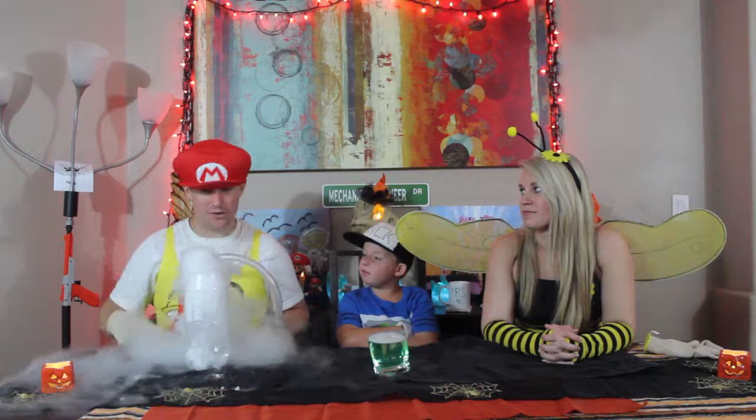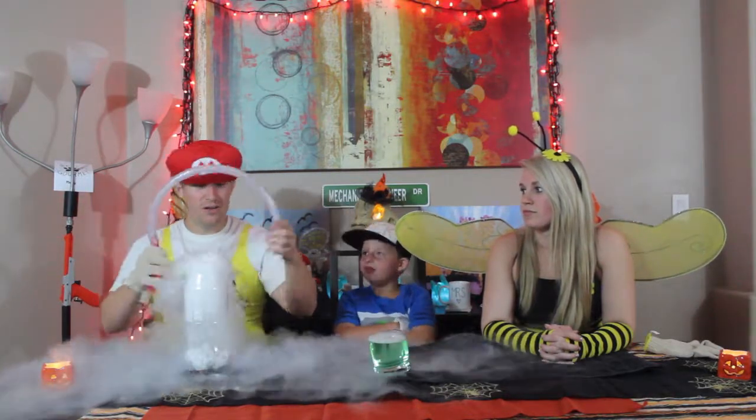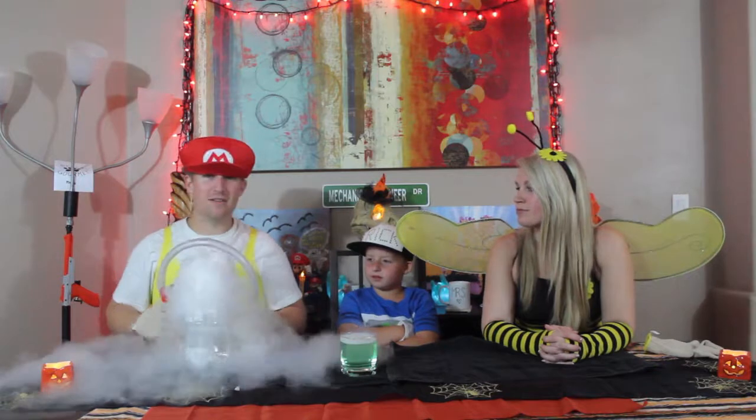Wear gloves if you're going to handle the dry ice. We have a funnel, a tube, and then our bubble dispenser over here. Over here we have some soapy water. Let's see what happens.